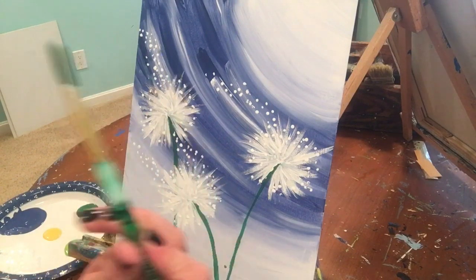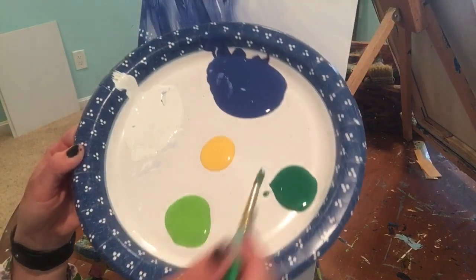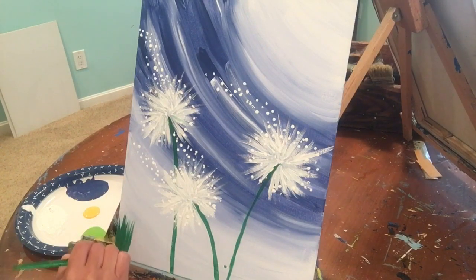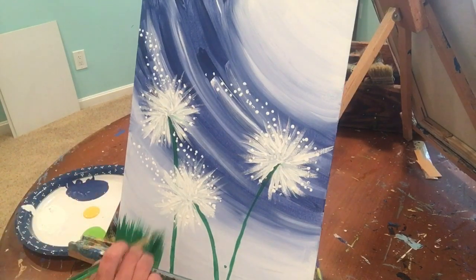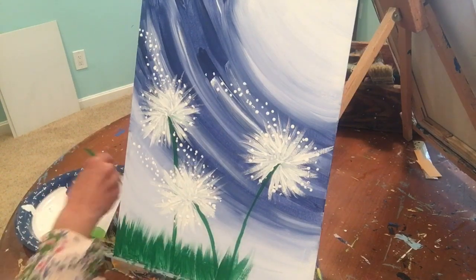Last but not least, we're going to use the medium size round brush. Start with the dark green you used for the stems, start at the edge of your canvas, and pull upward to fill in the bottom with grass — like our wishing flowers are in a field. Don't get your grass too high where it covers up the white part of your flower. It can cover the stem, but not the flower head. It doesn't have to be completely covered since we'll add more layers, but start with this stark dark green.